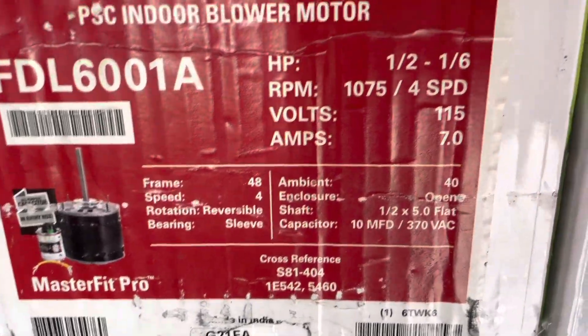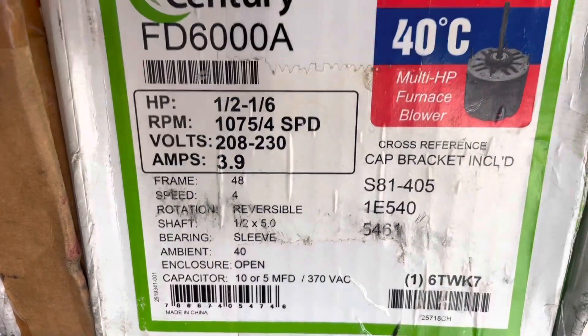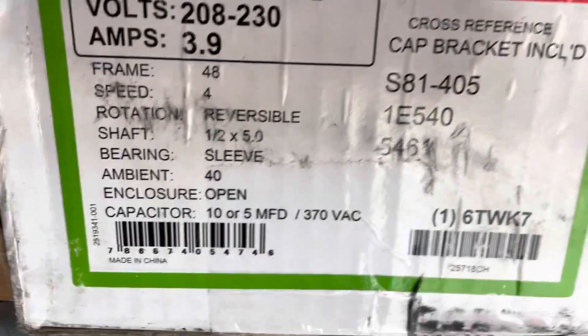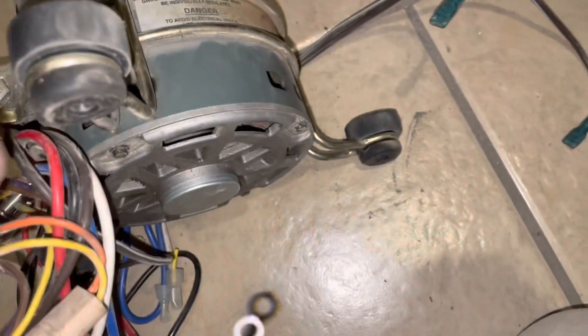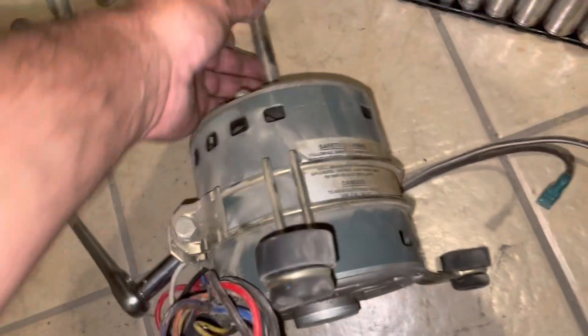This is a condenser motor — here's a fan motor but it's 115V. This might be us here: half to 1/6, 1075, 4-speed, 208/230, 3.9 amps. I think this is us. That's a Goodman motor. We got our bolt loose — I like this all-one-piece construction because sometimes you have separate tabs you've got to line up and it's a pain. This one is all one piece, so it looks like it should lift right up.